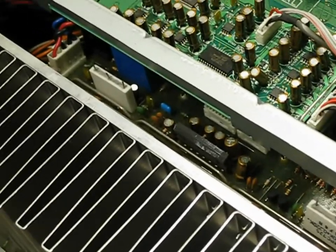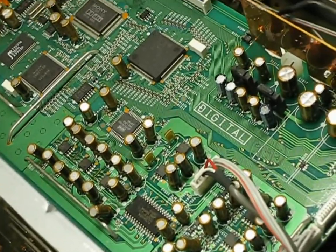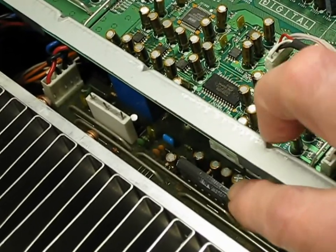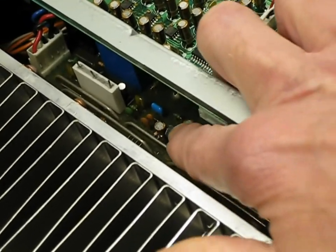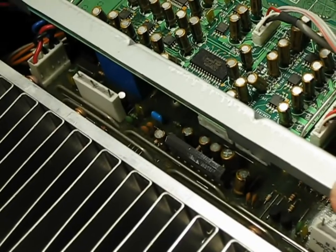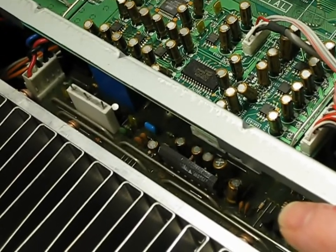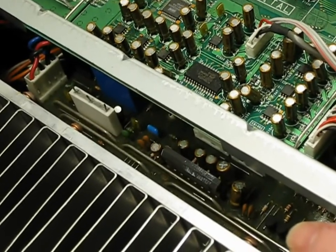Now I'm on to my last issue, and for those tuning in, most of you will be tuning in for this part, which is no sound. This can typically be traced down to the NEC amplifier chip. What happens is it warms up, cools off, warms up, cools off, and it causes the solder joints to break loose.